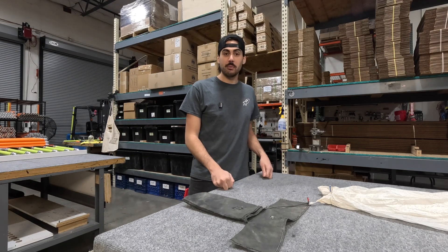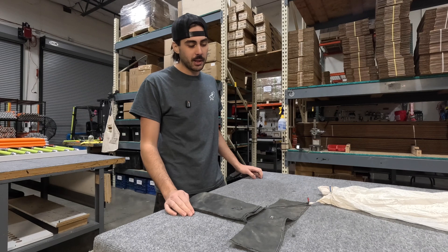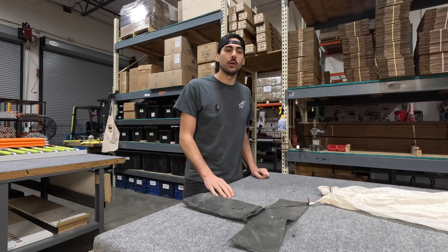Welcome back to the Mind of Widz YouTube channel. My name is Widz and today I wanted to talk a little bit about deployment bags and why I think they're important for rockets that are bigger or have complex parachutes.